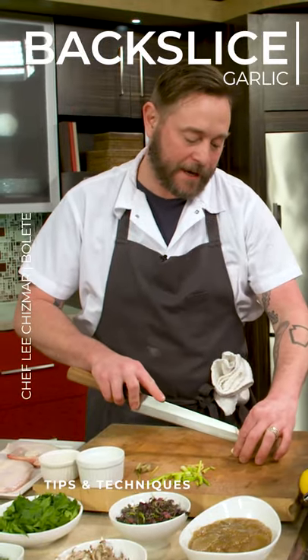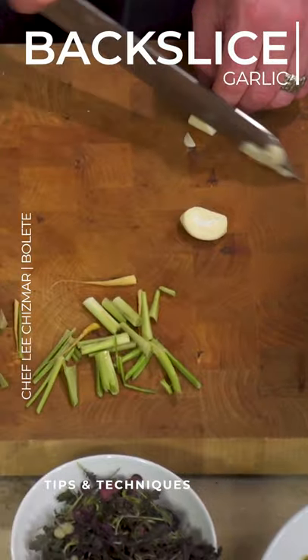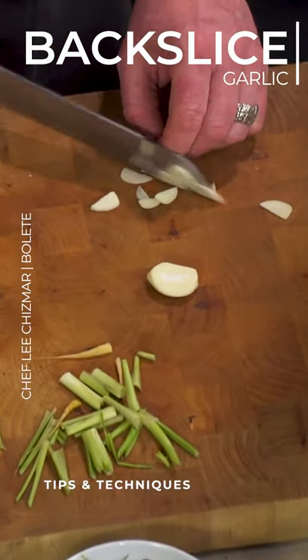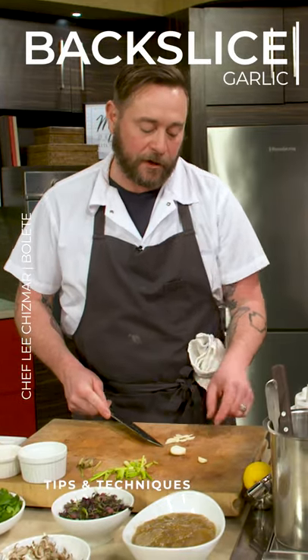I'm just going to add a little bit of garlic. Again, with your backslice. Especially with garlic, it's important — it's one of my favorite ways to use garlic.